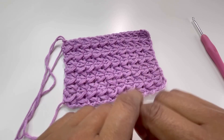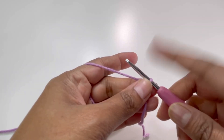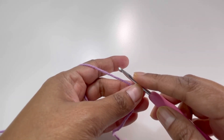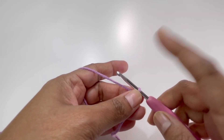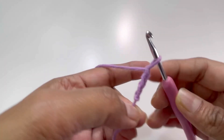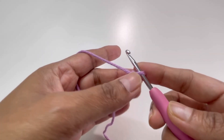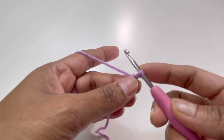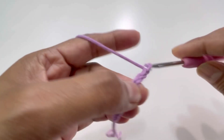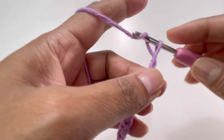Let's begin. Start with a slip knot. For this stitch we will need our chains in multiples of three plus two. I'm going to go up to 30 chains and then add another two, so I'll have 32 chains total. Simply have your chains in multiples of three plus two.